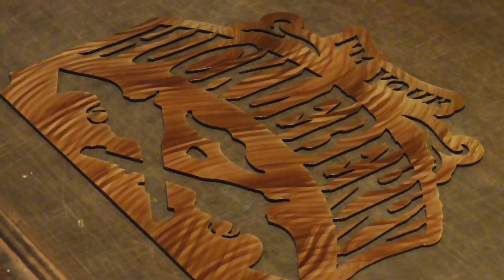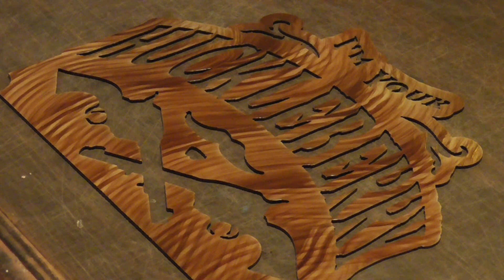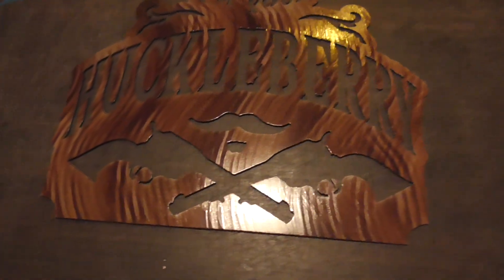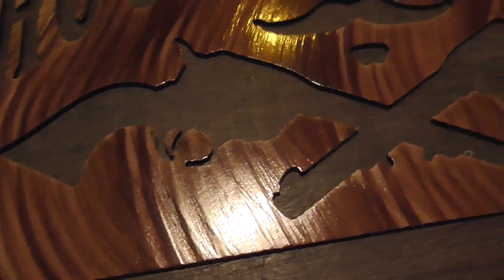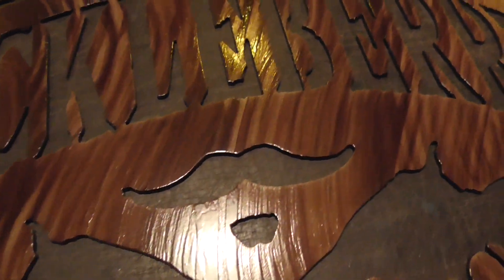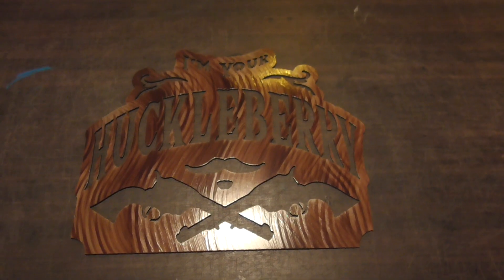Our second cure on the old huckleberry is done — let's get a closer look at it. You can see the multiple layers of the candy brown; some is a little darker than others, over top of that tan. Now it's time to clear coat it.